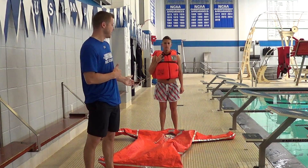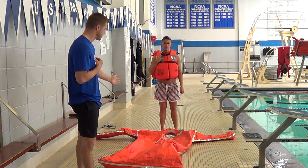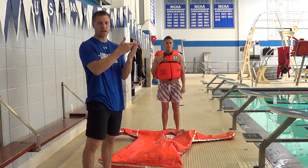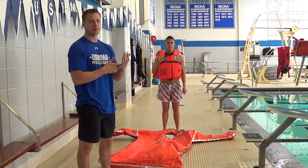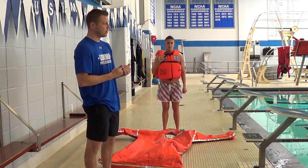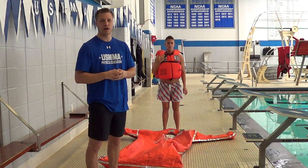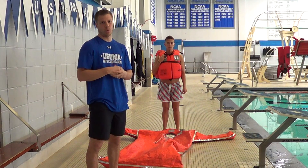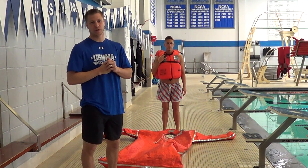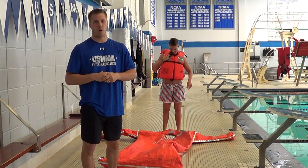The TPAs come in very small packages. This one right now is out of the package. On the package itself will have a description, step-by-step how to put it on, but obviously in this class you're learning how to do that. You only wear a thermal protective aid out of the water — you do not wear it in the water — which is why we're also going to demonstrate how to remove it if for some reason you were to be in the water.